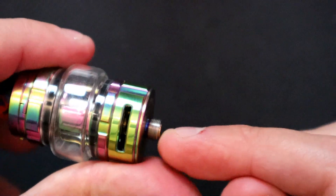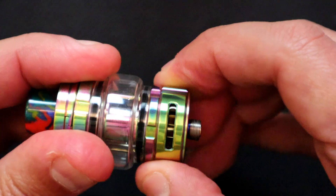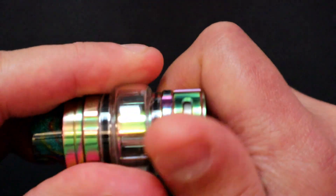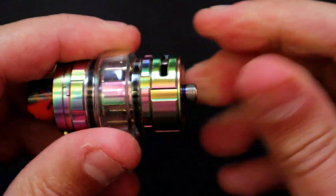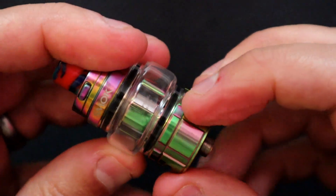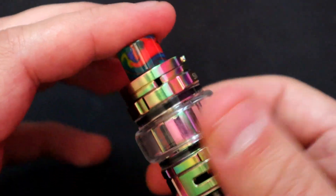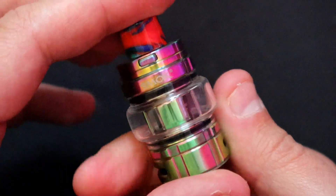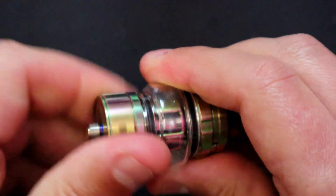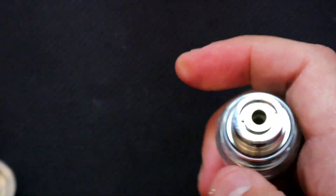We do have adjustable airflow with stoppers on both sides — it opens up the same on both sides. In the fully open position there's a little bit of knurling around the edges. Up top here we've got the seven color rainbow going on, which is pretty funky. I'm not a fan of the bubble glass but you can take that off and use it in two-mil mode. Here's a quick look inside the base.